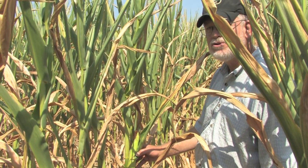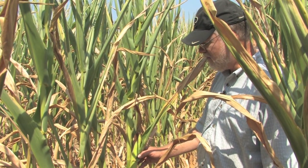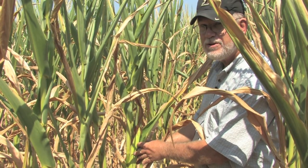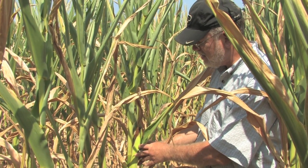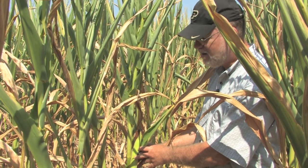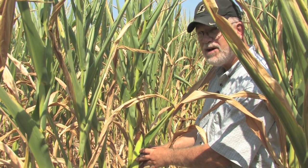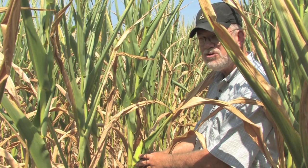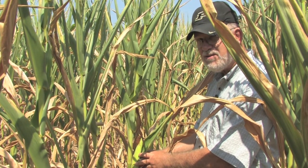One of the frustrations of checking fields during a drought is you may come in and find plants where there's obviously an ear developing and you might have hope that there's a full kernel set or that grain fill is progressing nicely, but unfortunately sometimes when you open up these ears you'll find a lot of kernel abortion. This is why folks need to be out in the early stages of grain fill during a major drought like this, because you can begin to make some decisions on the severity of the problem.